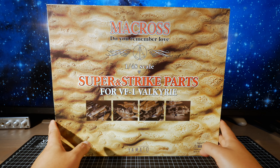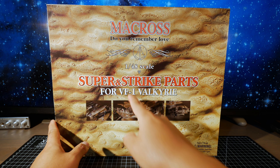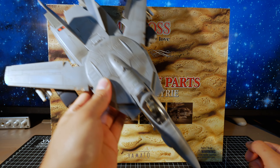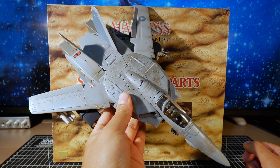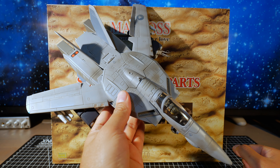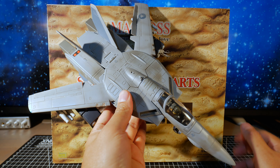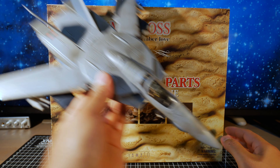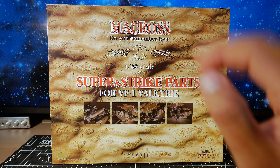Finally got super and strike parts for the VF1 Valkyrie in 1/48 scale. It's gonna go on this VF1A Low Viz, which I bought new in 2003 — so I've had this for almost 20 years and I'm just finally getting one of these.